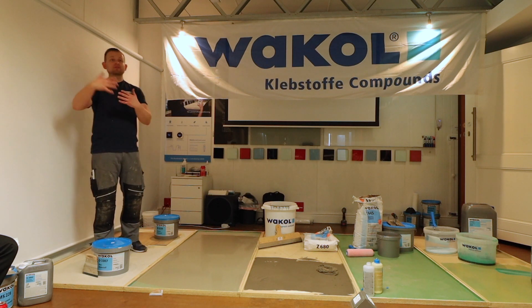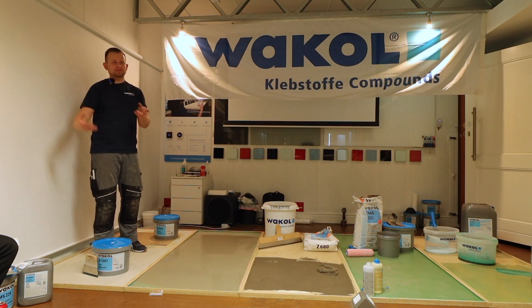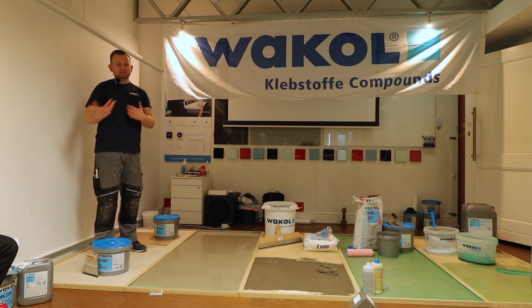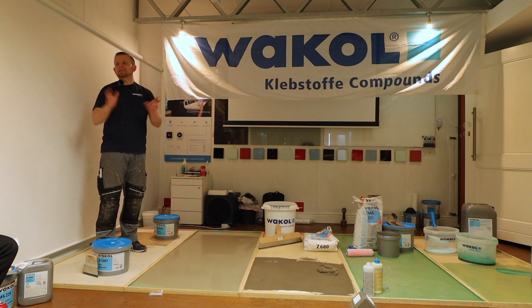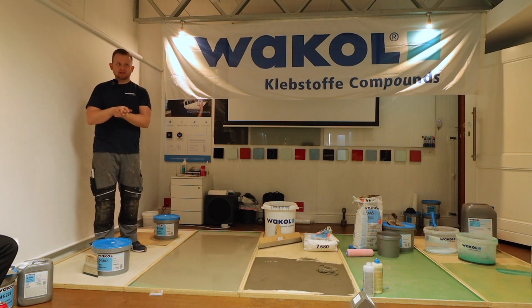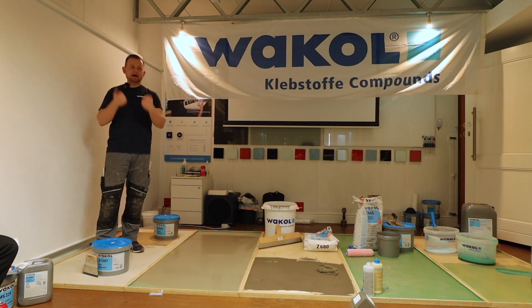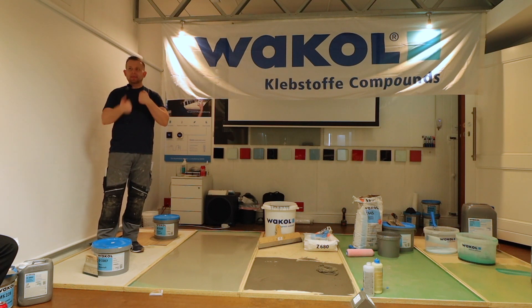If you wait too long with a wet set adhesive — say half an hour or 45 minutes after the airing time — it is very possible that the adhesive will be dead, meaning it won't have any bonding connection anymore. This is the classic wet set adhesive, which delivers very high shear strength at the end.